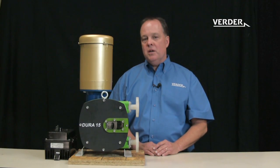Thank you for watching. Please be sure to check out more informational videos from Vertor.